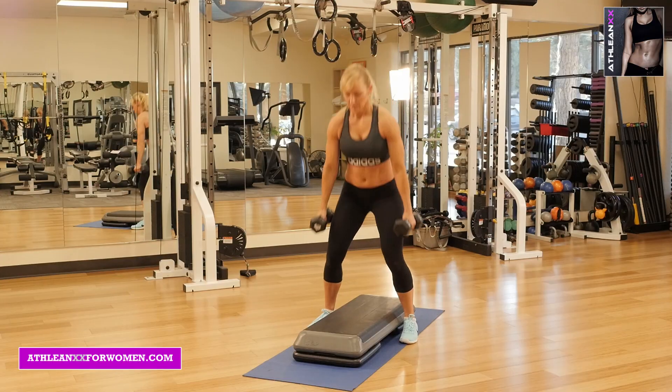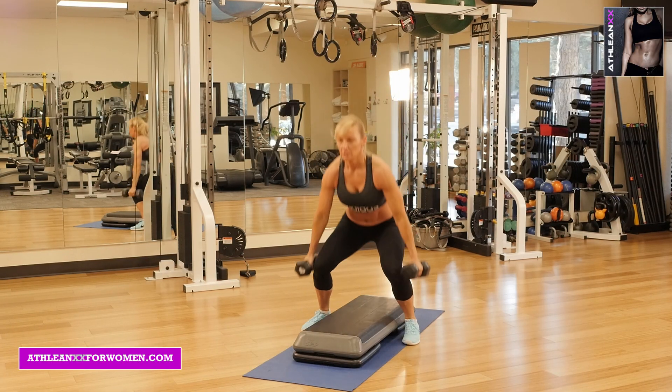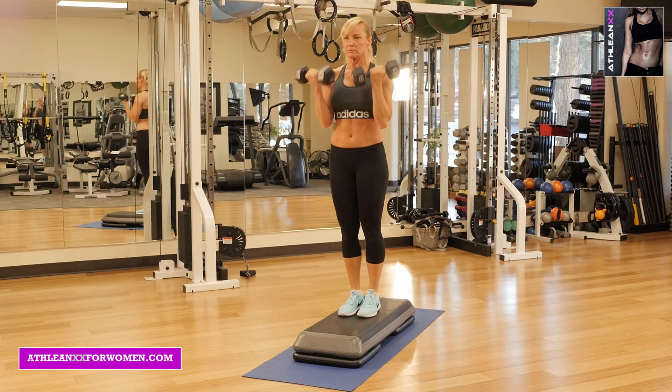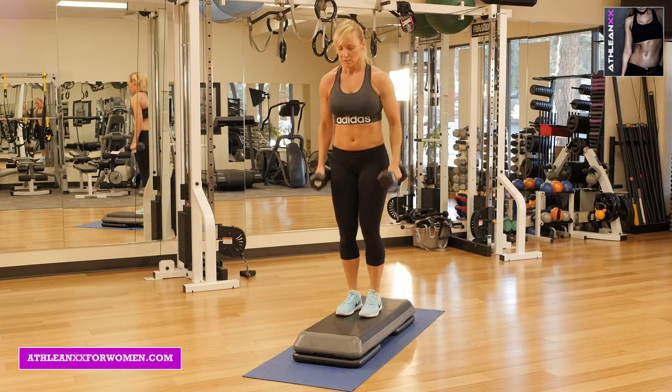Our fourth exercise, squat box jump curls. You're going to start with two weights in your hands, with your feet on each side of the box. You're going to squat down, explosively jump up, and go right into a bicep curl.